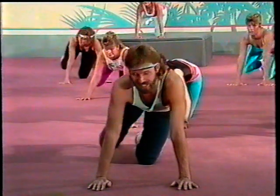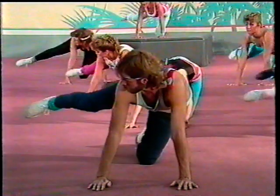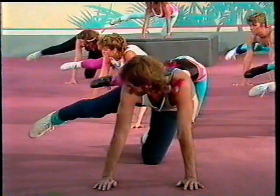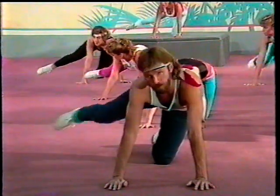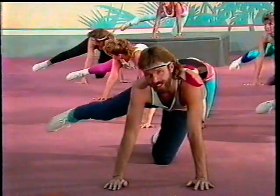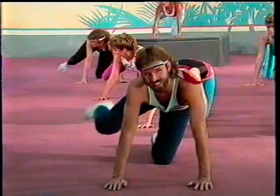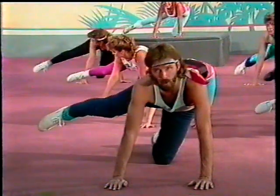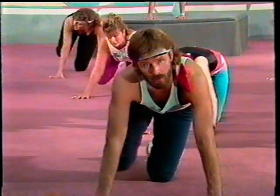All right. Now take your knee, bring it out, and your toe follows. Touch the floor just beyond. Concentrate — feel those hips and those buns. Eight, seven, six, five, four, three, two, one. Other side, same thing — just lift. Just lift, never so gently.